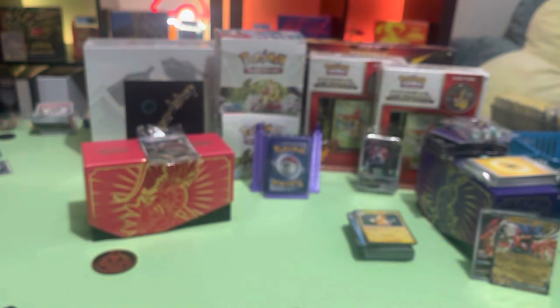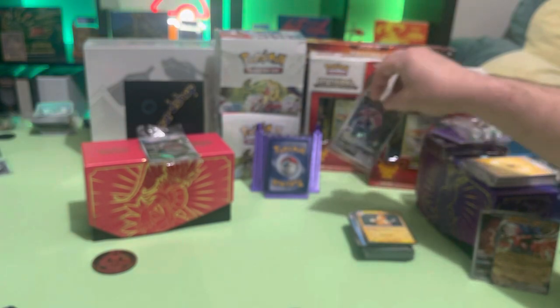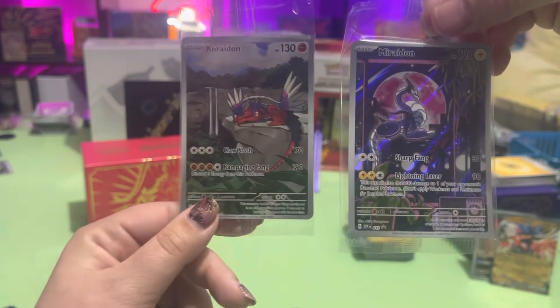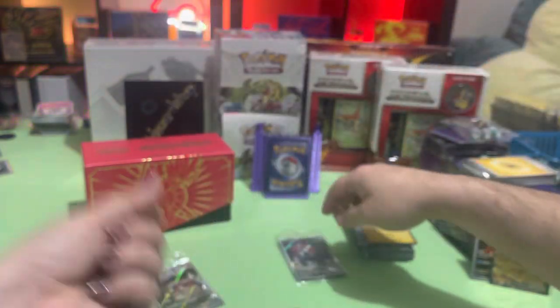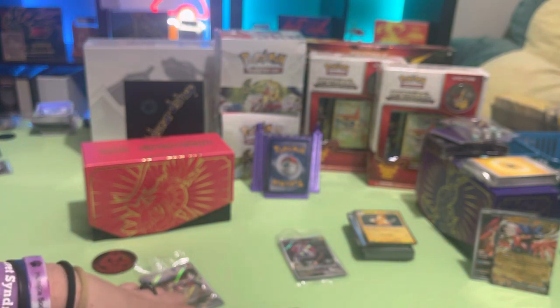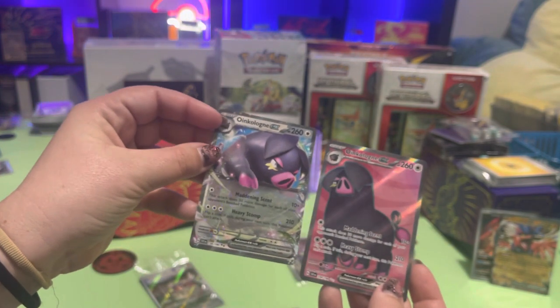Alright, let us know what you think of the new Scarlet and Violet sets, what you think about the ETBs — the promo cards are really sick. I'm really digging the artwork on some of these. We're going to pull the booster boxes out this weekend and open up a booster box each and try to find some gold cards out of that.